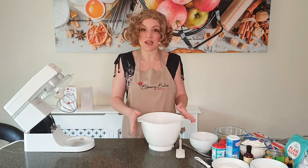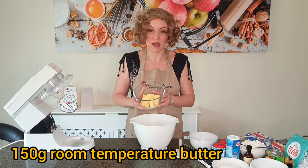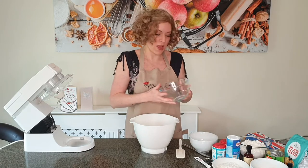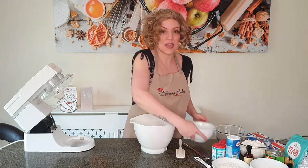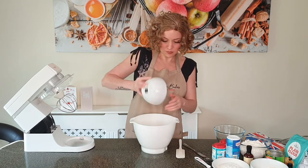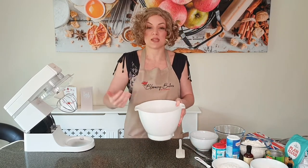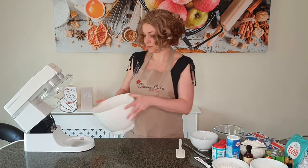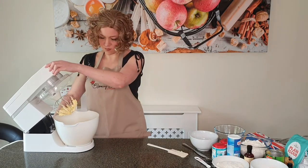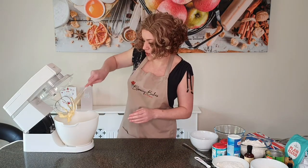It's really easy to make. We're going to start with adding 150 grams of butter — this should be at room temperature so your butter can mix in well. To this we're going to add 230 grams of granulated sugar, and we're going to give this a mix together with your whisk attachment to cream the butter and the sugar together until it's a pale, pale yellow color.